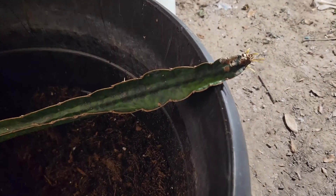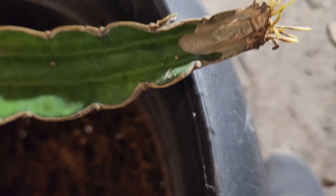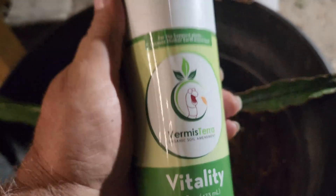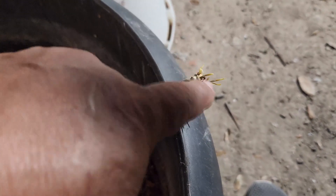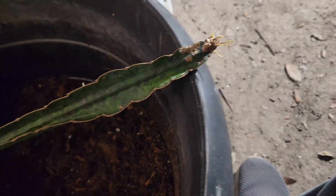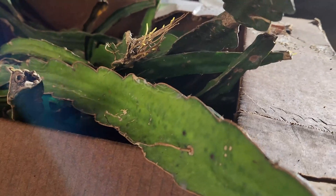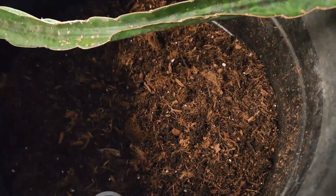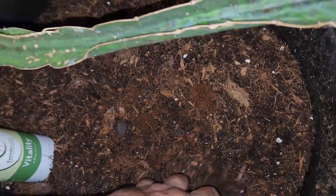My box method works real good, guys. This stuff has helped promote the root growth. These are no dirt — just a little Vitality there, guys. Just moisten it up every other day, come in and just drizzle, just a mist of water, and set it and forget it. This is my mix that we're going to be rooting these probably during the winter months.